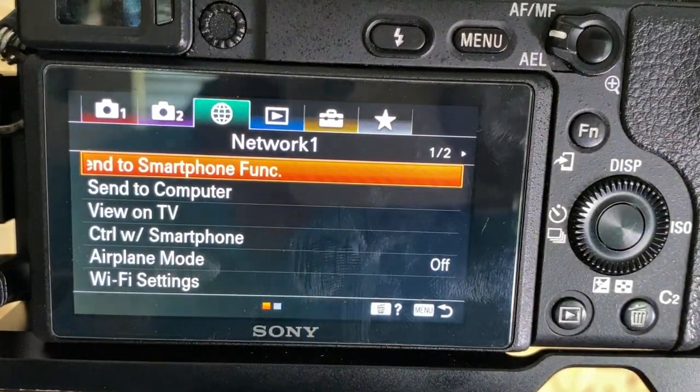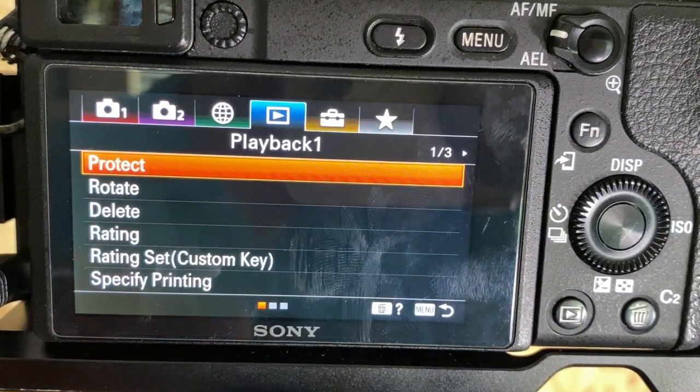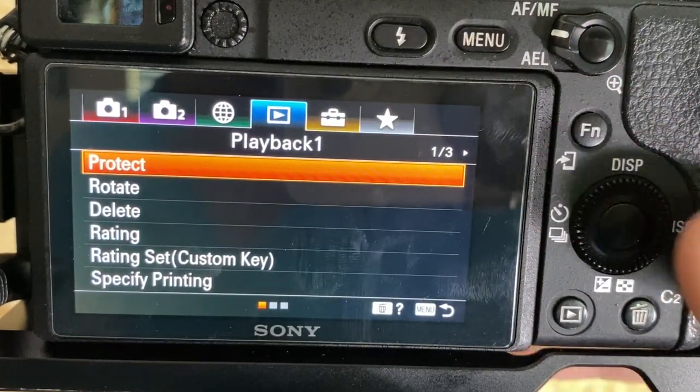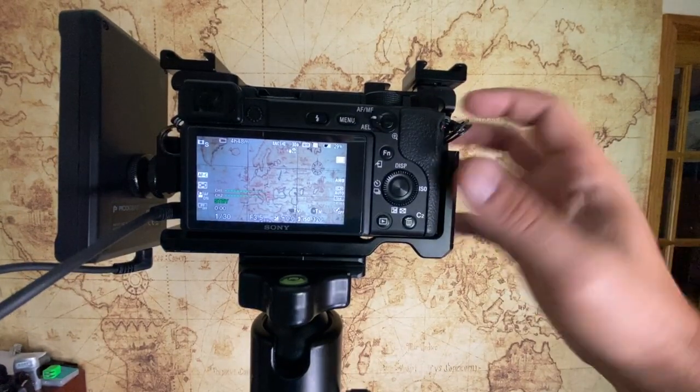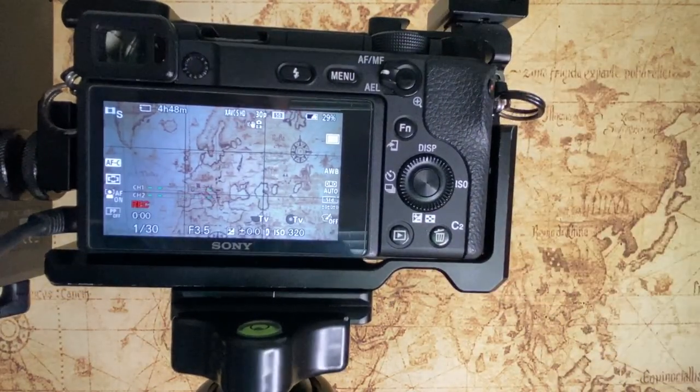There's a bunch more we'll cover in the future — like connecting to your cell phone via Bluetooth and adjusting audio settings — but for now we're not worried about that. The record button is on the corner of the camera. Hit record and you are back on the Sony a6400, all set up and recording. This is the quickest way to get started. Pause and rewind if you need to, then go ahead and start recording.